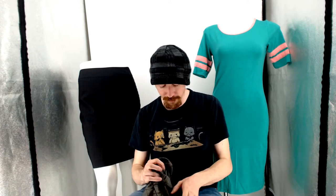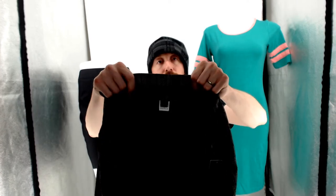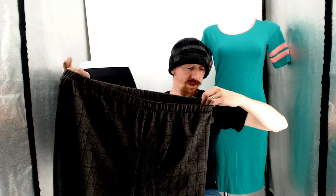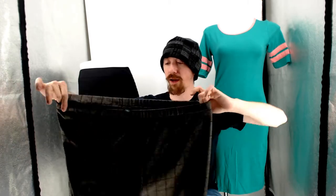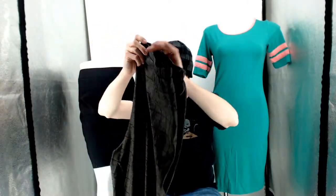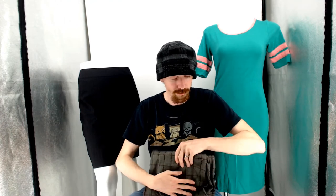Up next we have a pair of Wild Fable 2X. These are new with half a tag. I think they were bought at Goodwill on dollar day — it's a Target brand. The Target near the Goodwill we typically go to does unload a lot of stuff there, so we can pick items up on dollar days for a buck and sell new-with-tags items for a little bit of money.